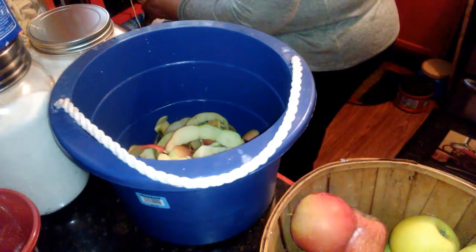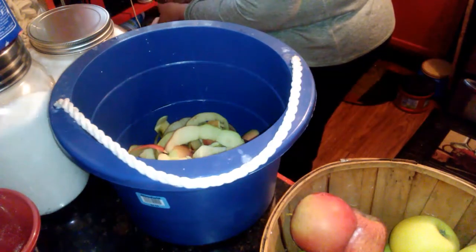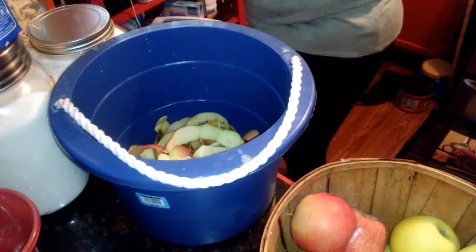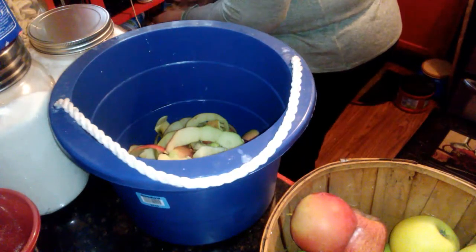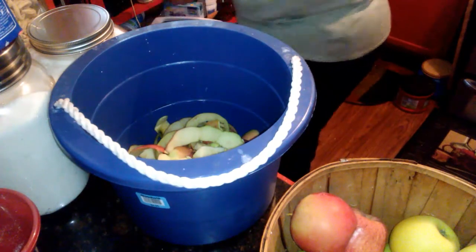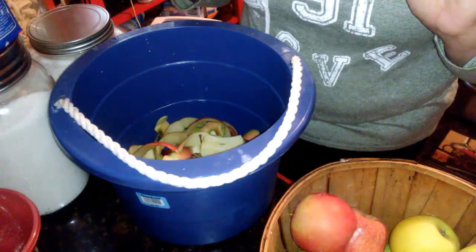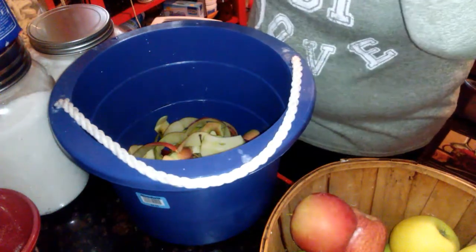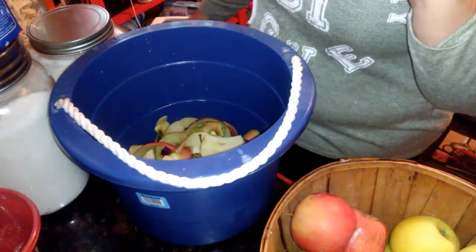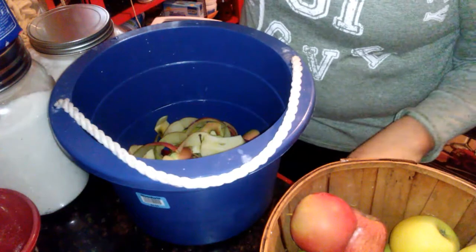Strawberry is another one. You just do your apples and then add whatever fruit you want. There are probably other kinds too — even vanilla where you add vanilla, though I've never done that. So today I'm just peeling the apples, cutting off the core, putting them in the crock pot, and cooking it for six to eight hours.